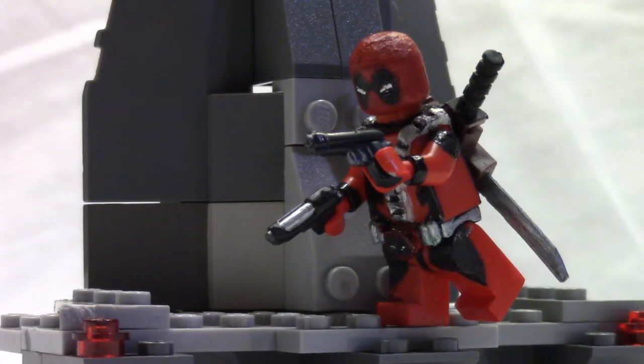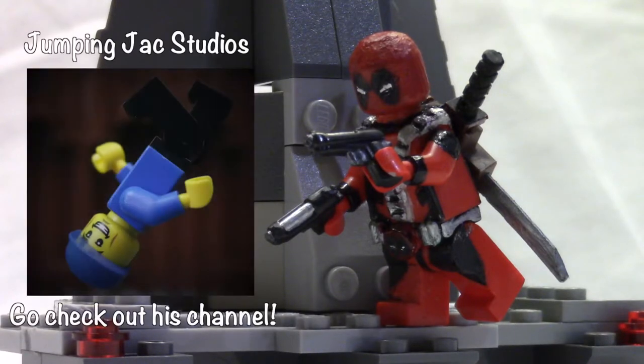Hey guys, Batman here, and this is my custom Lego Deadpool minifigure showcase. I have a very special guest with me — his name is Jumping Jack Studios. I'm doing another collaboration video with him, so if you guys want to go check out his channel, links are down in the description below. Please go subscribe to Jumping Jack Studios.